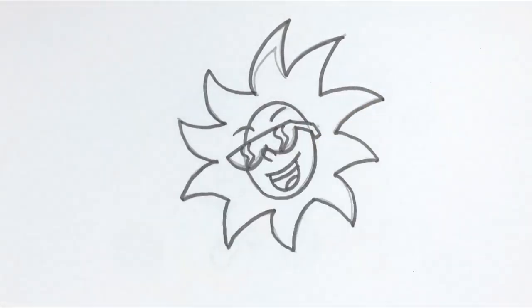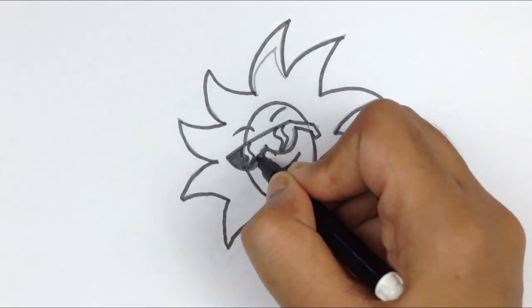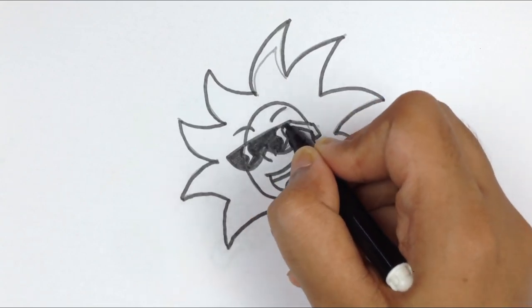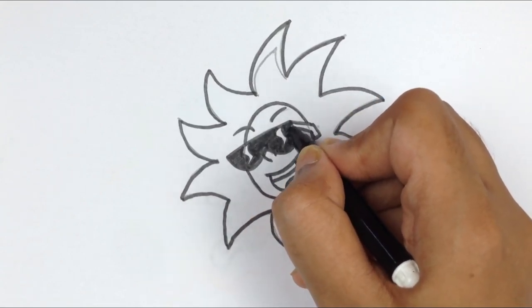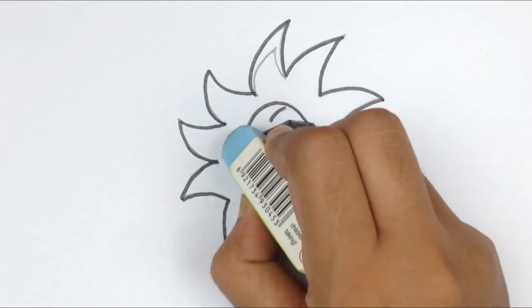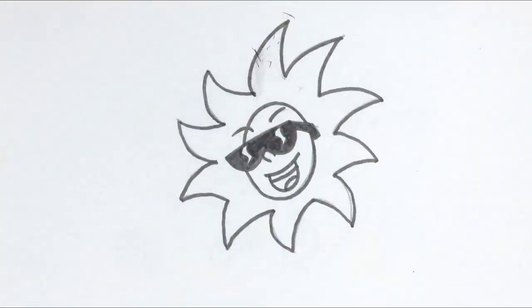Here are some reflections, and I will color the sunglass with black. Wow, the sun is hot but after wearing a sunglass the sun is looking cool!